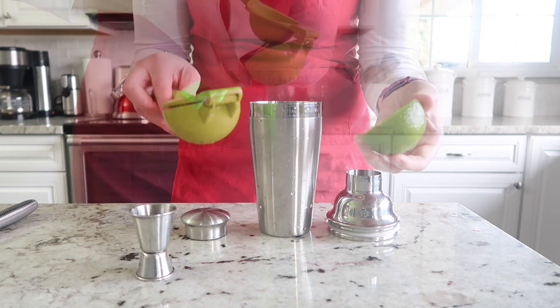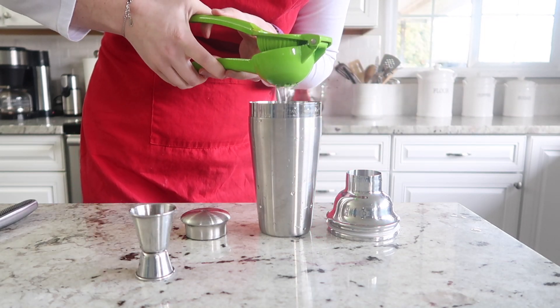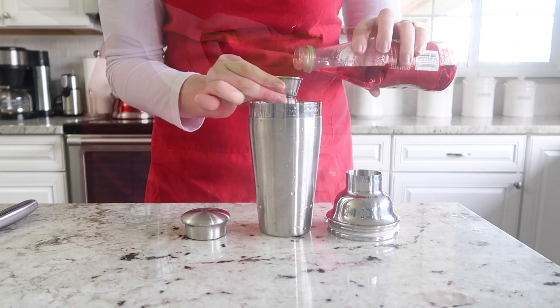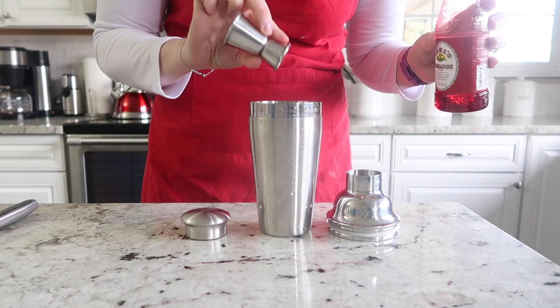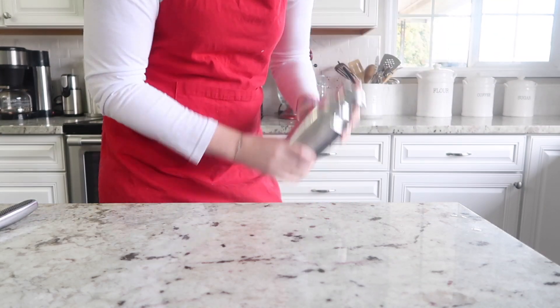I am using the white rum here. Go ahead and squeeze one ounce of fresh lime juice into the cocktail. Our final ingredient is half an ounce of grenadine.